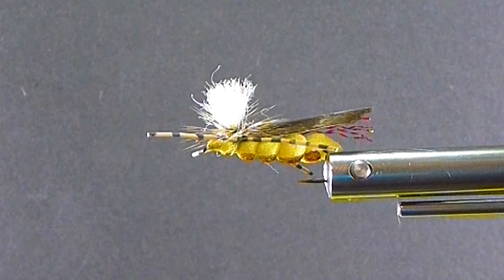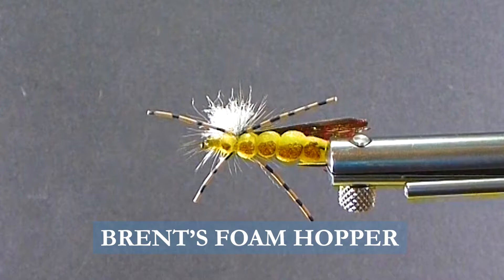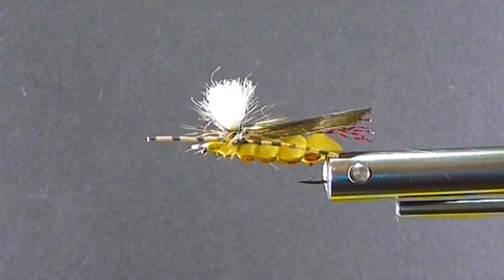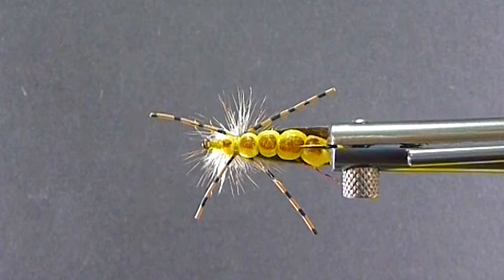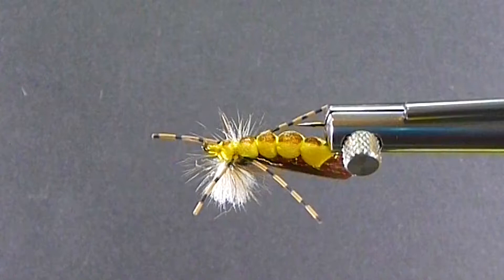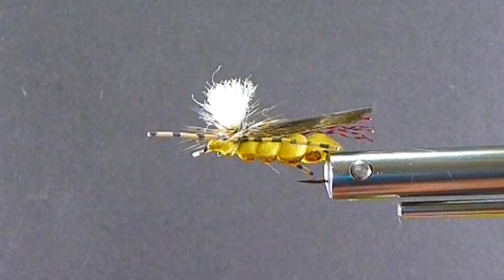Good day everyone and welcome to another segment on the bench. Today I'm going to tie my hopper dropper rig. This is my hopper I like to use when I'm hanging nymphs below it. It floats very well and you can hang a fairly heavy nymph underneath this one. A lot of hopper patterns just sit flat on the surface and should be fished alone, but this foam hopper is very buoyant and you can put a decent weighted nymph under it. If you can fish two flies in your zone, it's a good way. Hopper dropper is a very popular way to fish in the fall. So let's go over the materials.